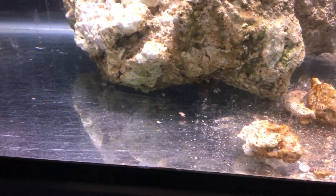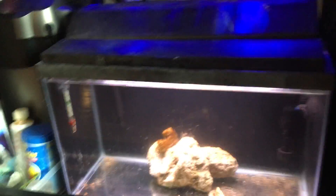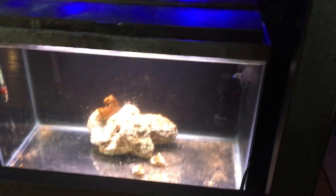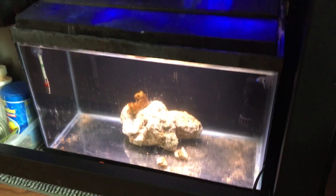We've also got a lawnmower blenny in here for the algae on the rock. He's right underneath the rock, sticking his head out — this is his little hiding spot. This is a temporary quarantine; I just needed cycled water so I drained tank water in there. I'm setting up a really big quarantine in my bedroom for some new fish we're getting. If you're excited about that, click that subscribe button — about 72% of you are not subscribed, so come on!